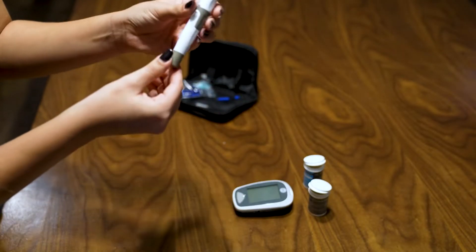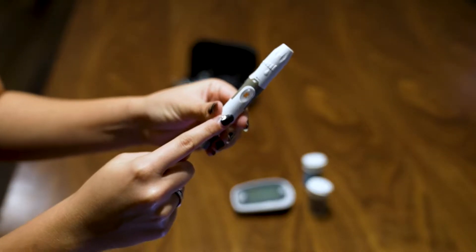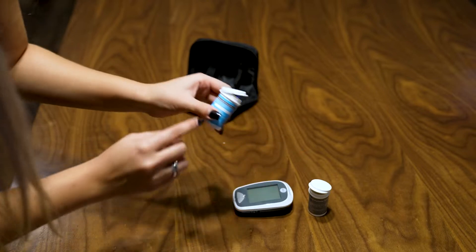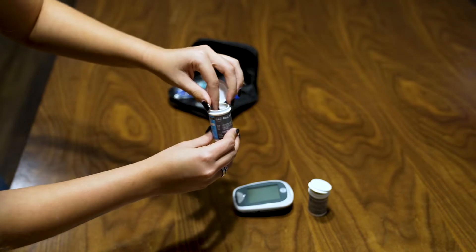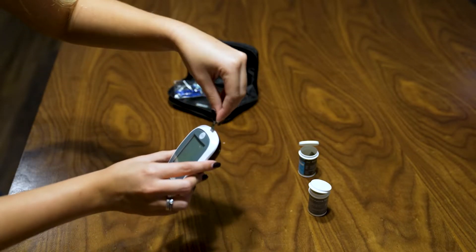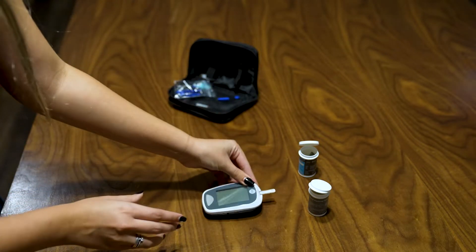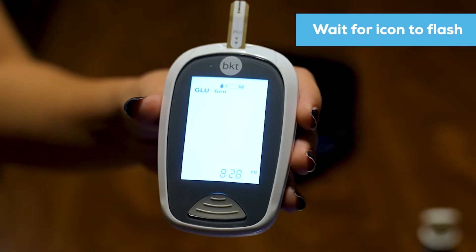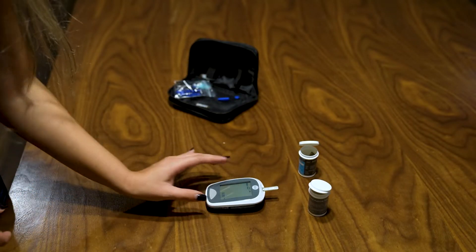And then I'm going to pull this back. I see the orange, so it's ready to fire. Put it to this side. Then I'm going to go into the vial, get the glucose test strip, and put it into the meter. Wait for the check — it's ready. The icon is flashing, so it's ready for the test.